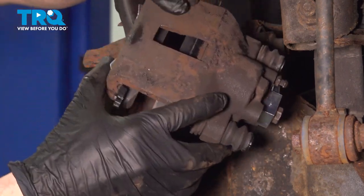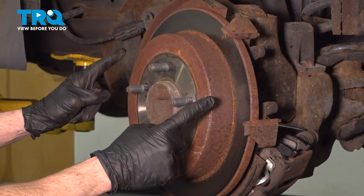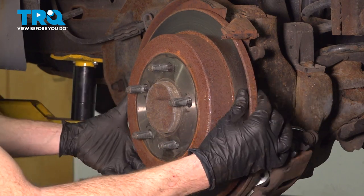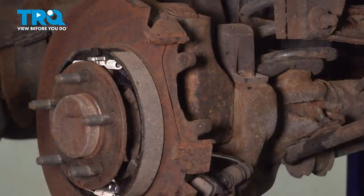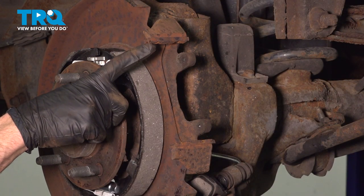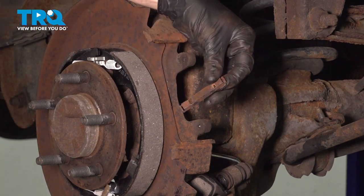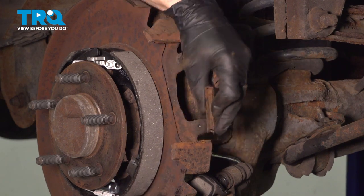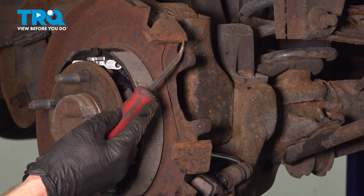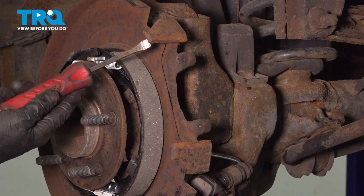Now we can set the caliper aside and remove our brake rotor. Just grab onto it, give it a little wiggle, and remove it. Now that we have the rotor out of the way, let's continue on in the area where the caliper is supposed to sit. You'll find that you have a tin up on this area and then the same down along the bottom — remove the pair. You're going to want to make sure that you clean up this area all the way along, and along the backside on each of these ears.